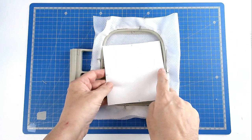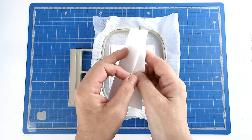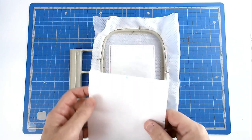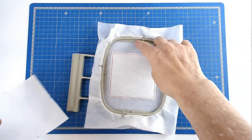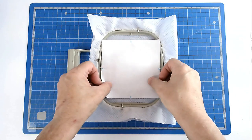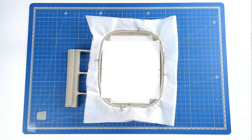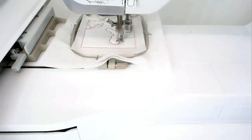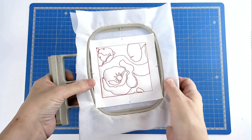Mark the centre on each edge of your fabric just by folding it in half, then place it in the middle of your hoop — you can use the markers on your hoop to line it all up — and tack it in place. Pop your hoop into your machine and stitch round number 3 to secure the fabric, then stitch the redwork. And that's our block stitched — I'm now going to free this from the hoop.